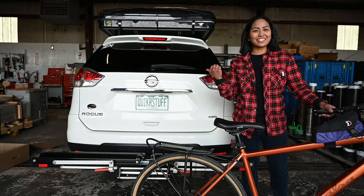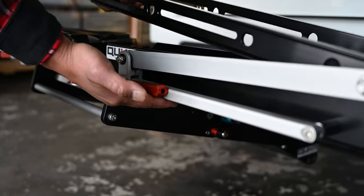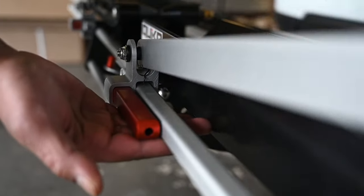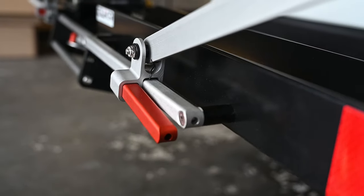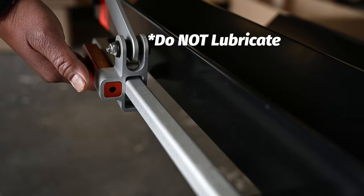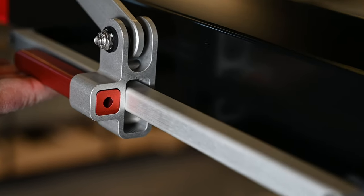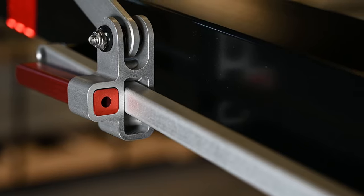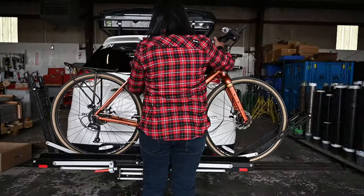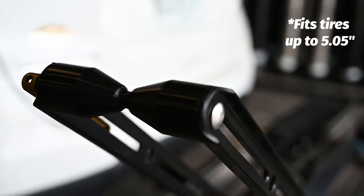Now that we have our add-on installed, let's load our bikes. Open the arms of the rack by disengaging the red cam so it sits parallel to the glide bar, then pull the arm up. You might hear some noise during this action as the tolerance on this part is extremely tight. Even if it is making some noise, we do not recommend lubrication of any kind. When the red cam is not parallel with the glide bar, it locks in place as a safety precaution. Now the rack is ready for a bike. We are going to load a road bike first. You can see the spools are machined specifically to fit a high-pressure road tire — no adapters needed.